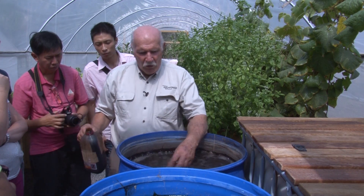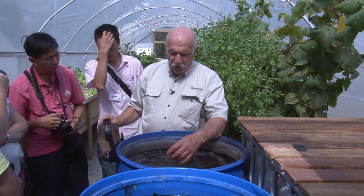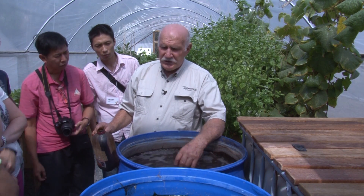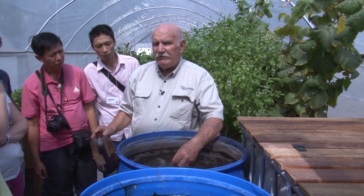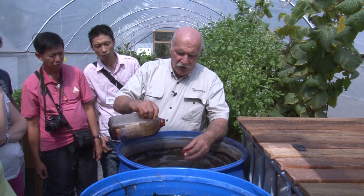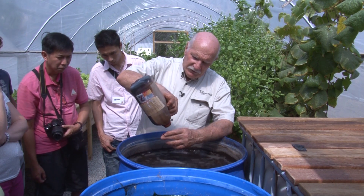So we just get that in the water. What will happen now is, because we've got all those microbes in our compost — that compost has got all sorts of stuff in it — that bit of sugar that's in there will feed them, and all the oxygen of course. We'll give it two teaspoons.